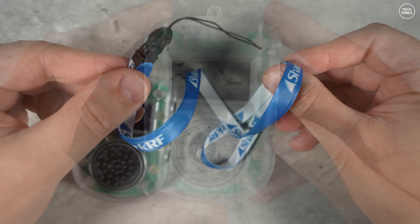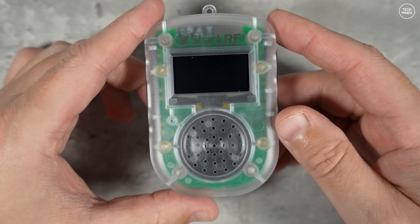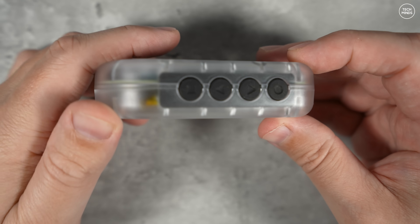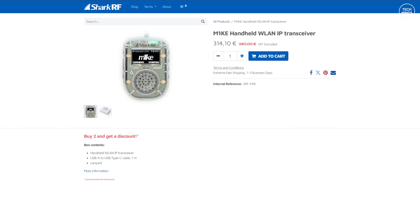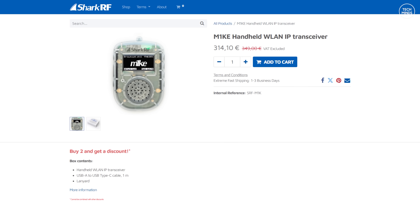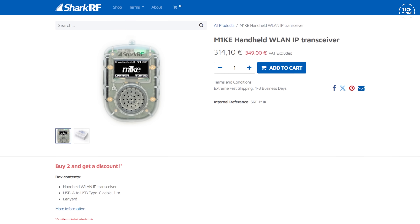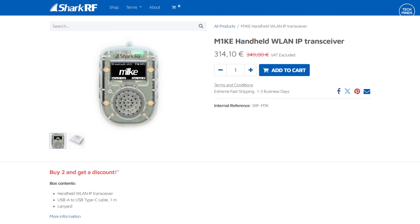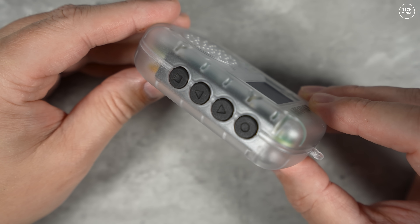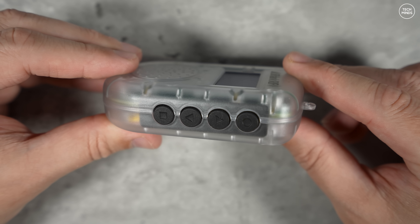It can also access EchoLink, POCSAG via DAPNET (which is paging for amateur radio), APRS, and even the AllStar network, which is an analog system in terms of audio. These are currently priced at around 300 euros. But if you think about how much it would cost to buy a single radio for each digital mode, the 300 euros doesn't sound too bad.